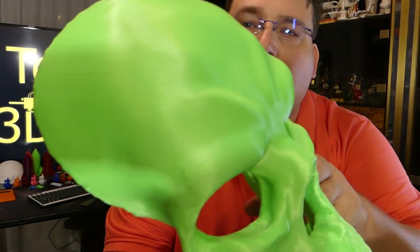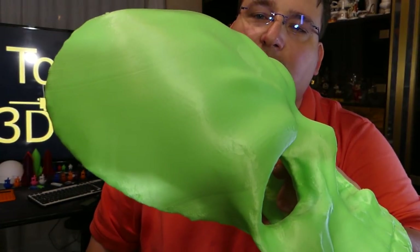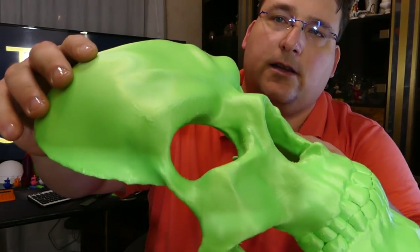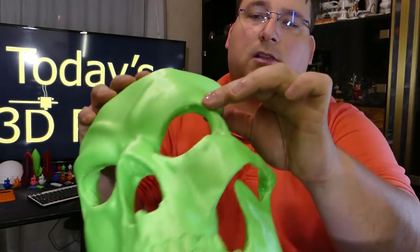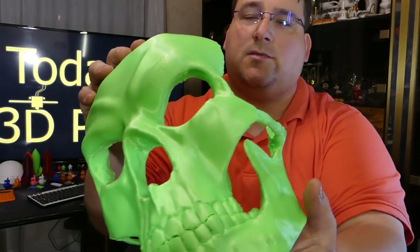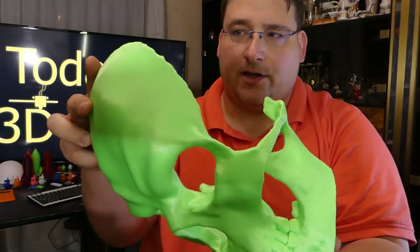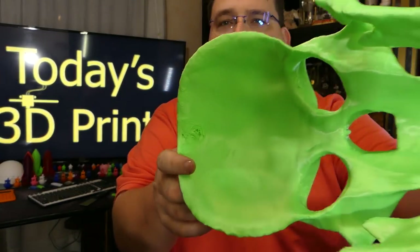Look at some of the fine detail on that. That's with the TL Smoothers installed of course. You get the little imperfections here and there — you can see the little line variations. That's what I was seeing on the nose cones as well, but for something like this you don't even notice it. The only issues I had was a little bit right there, but that's on the inside — it doesn't matter.